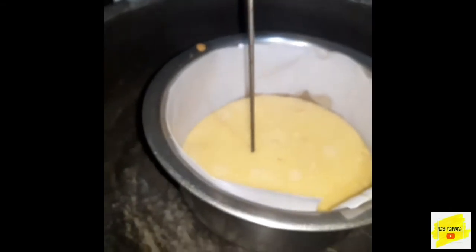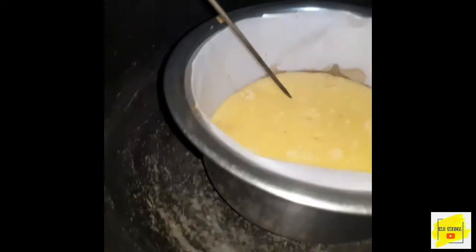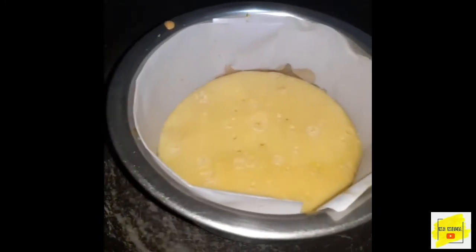I'm going to mix the dough. I will use cheese as a ball. I also needed a cake. I will cook it in a bag.